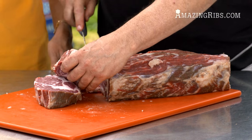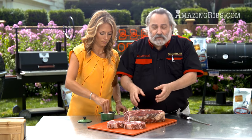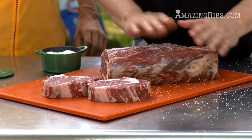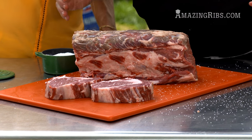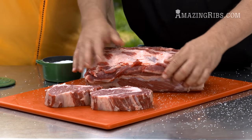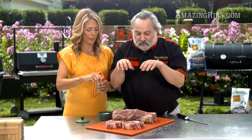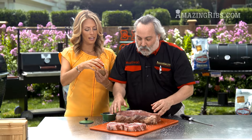Now we need to season. If you can, we like to get the salt on a few hours before cooking so it can melt and go in. Salt penetrates meat and makes the meat hold on to moisture. We like to go about a half a teaspoon of kosher salt per pound of meat, or about a quarter teaspoon if you're using regular table salt. Then if we can, we stick this in the fridge for a few hours so the salt will melt and go right down to the center.